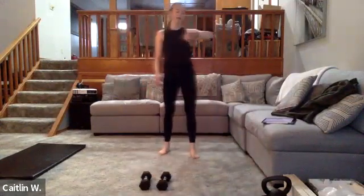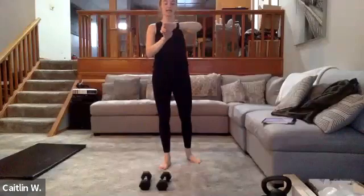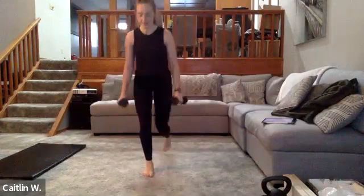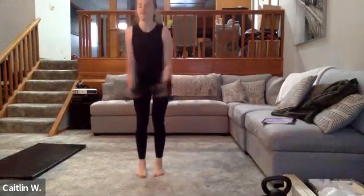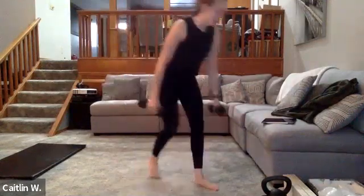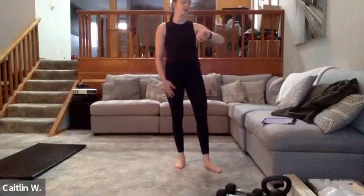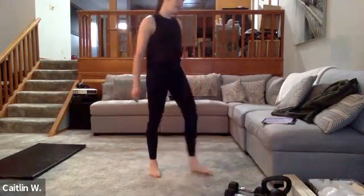Three, two, one — awesome! Reverse lunge side raise — final, final, final one of our six supersets, 30 seconds. Ready — three, two, one — go! Reverse lunge, stand, raise; reverse lunge, stand, raise. Five seconds. Three, two, one — awesome! Grab some water — I have a 4-minute core finisher for you.